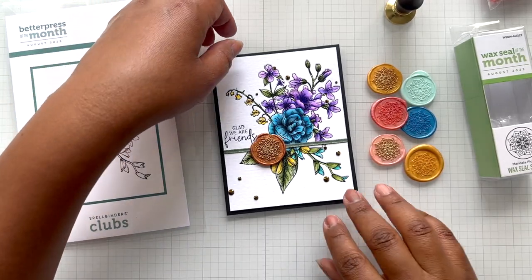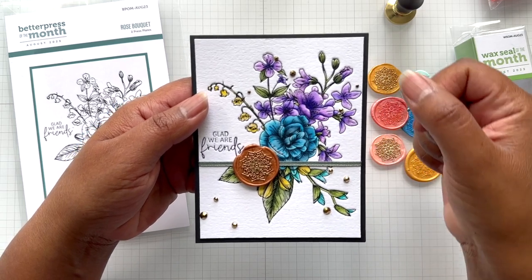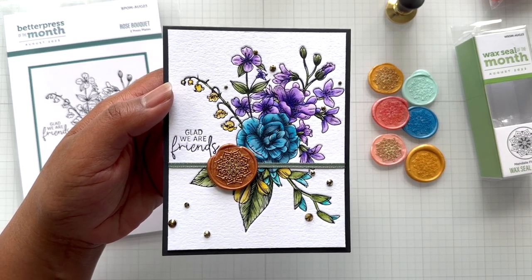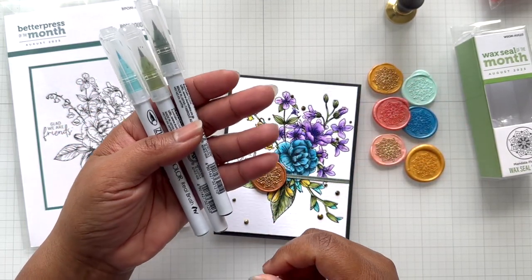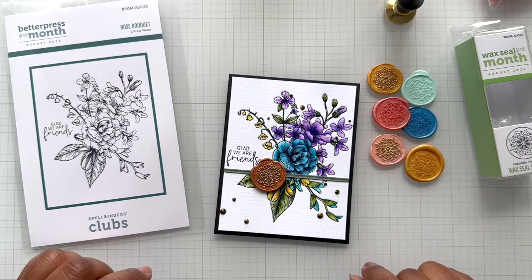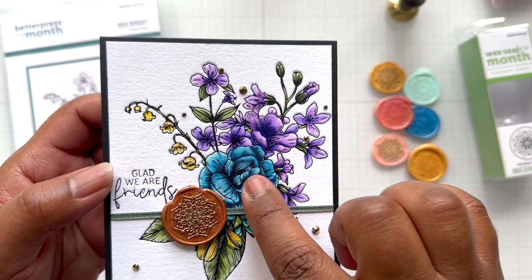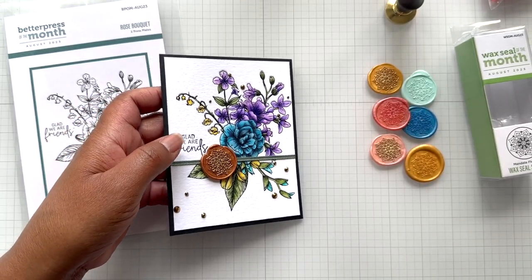I did a test of it last night. I put a simple black background — my background is A2 size so I trimmed it down to four inches wide by five and a quarter inches tall. I colored it up with my Zig Clean Color markers. Here is my wax seal. There is the 'glad we are friends' — you can see the high and low: it's pressing down here and pumped up there. It's almost like an embossing folder with raised areas. Double weight cotton card panel.